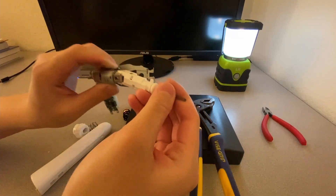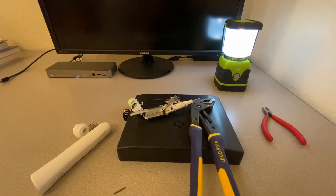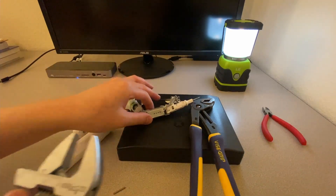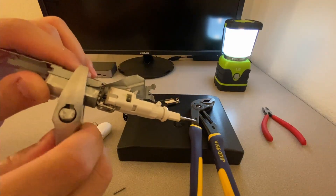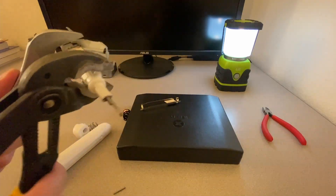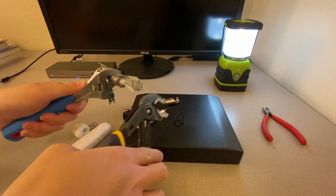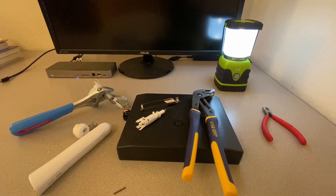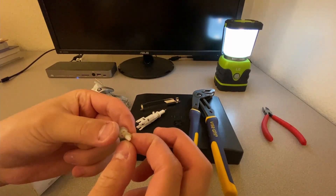Trying to figure out how to get this part out, so I'm thinking of holding the motor in one of these adjustable wrenches. Oh wait, something fell down. So here is essentially that mechanism that allows it to go back and forth.